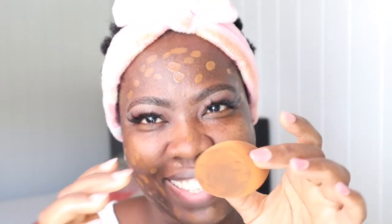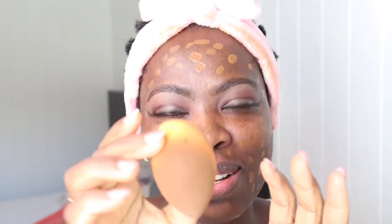I'm going to take my beauty blender — sorry guys, it's really dirty, I haven't washed it in a while. We can use it today though. There are techniques to this. My beauty blender is a little bit dirty, but I don't know if people wash it every day. I'm just going to dab, dab, dab.